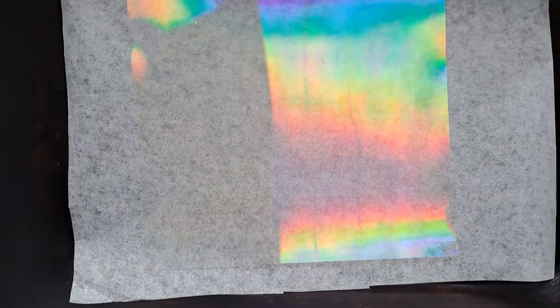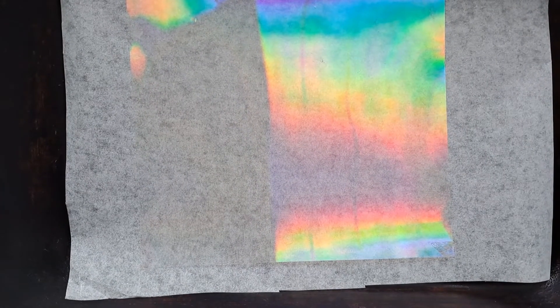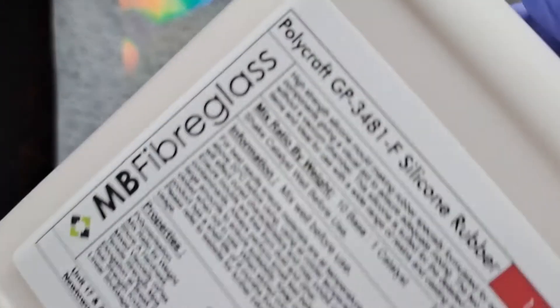There comes a time in a resin artist's life where they feel the urge to make moulds for some bizarre reason. It happens to all of us, sooner or later.